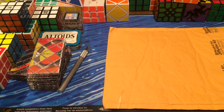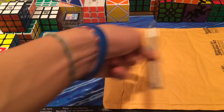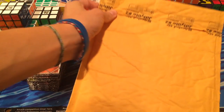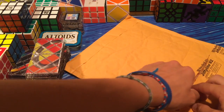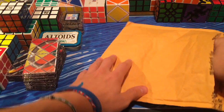Hey guys, TheCubeDude here, and today I have an unboxing from E3CubeStore. This is a special unboxing — it's not something you can purchase on the E3CubeStore. However, E3CubeStore is making a big order, so they will have all the new Moyu products and also the new 13x13, which I will hopefully be getting and testing out for them.